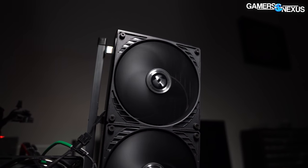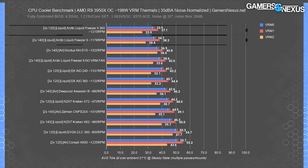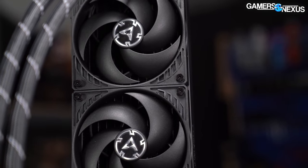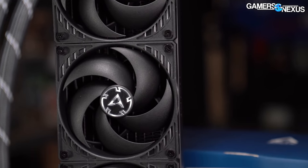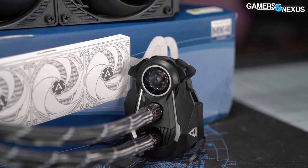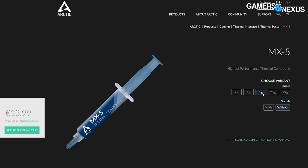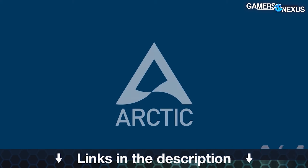This video is brought to you by Arctic and the Liquid Freezer 2 line of liquid coolers, which tested as the best in our thermal charts for CPU coolers. The Arctic Liquid Freezer series has had continual advancement since our original review, with updates in the mounting kit including an AMD offset bracket for better thermals and a longer warranty. Arctic also has its MX-5 thermal compound available on the market now if you need some thermal paste for your regular maintenance. Learn more at the links in the description below.